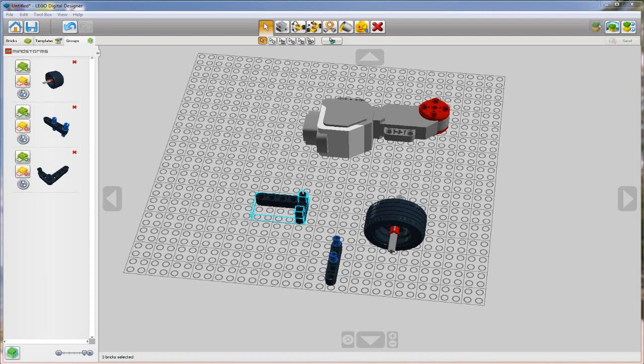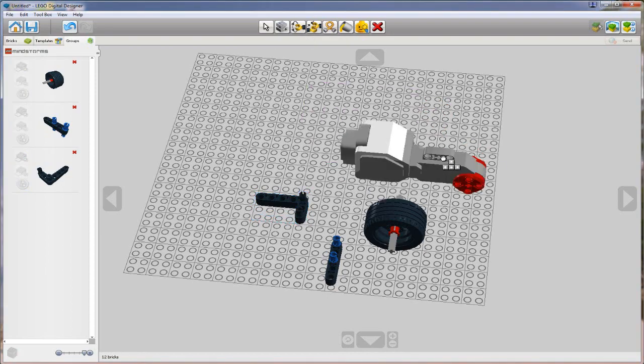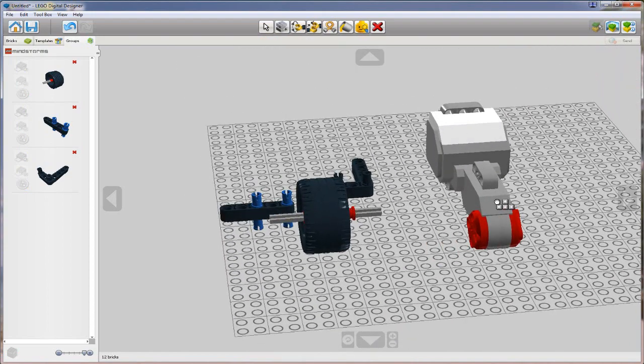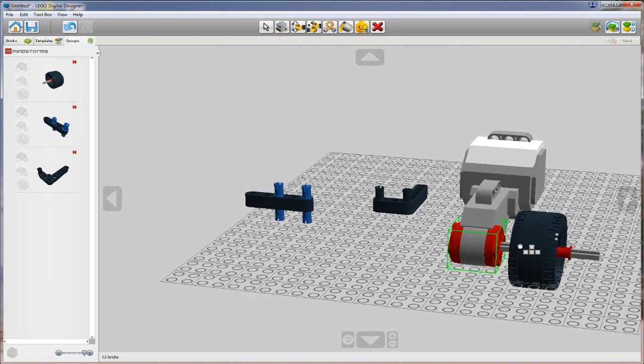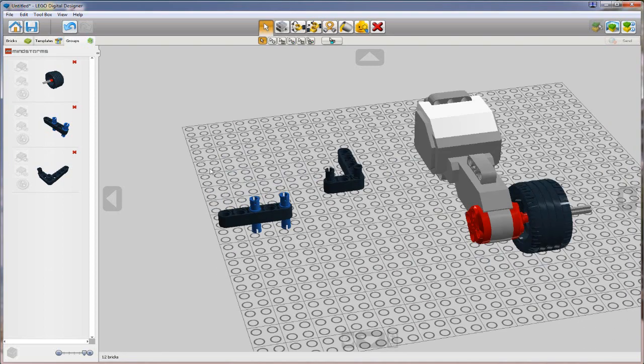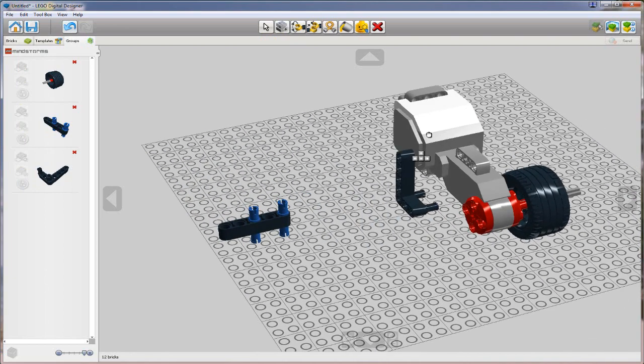So let's now put this all together. I'm going to take my motor, put it upright. I'm going to grab the grouped tire, rim, and cross axle and connect it to one side of my motor. Then I'm going to take these two other assemblies and also connect them to my motor. This is going to allow us later to mount these motors to our EV3 intelligent brick.